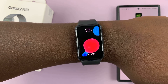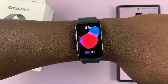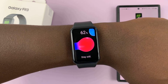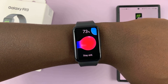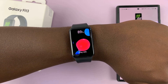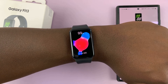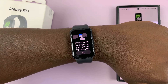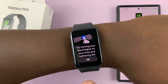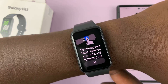You want it to go all the way to 100, so just be patient. It says: try moving your band higher on your wrist and tightening. Okay, so let's try doing that.